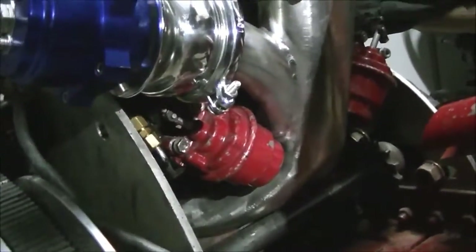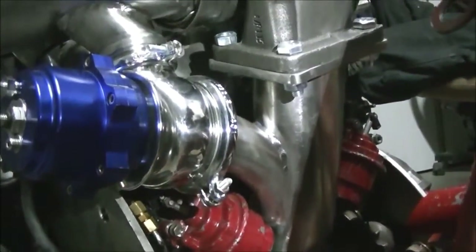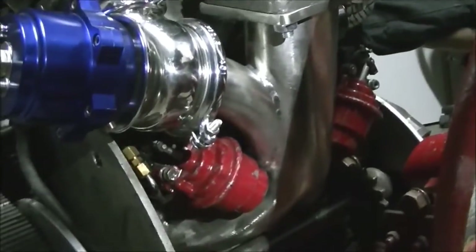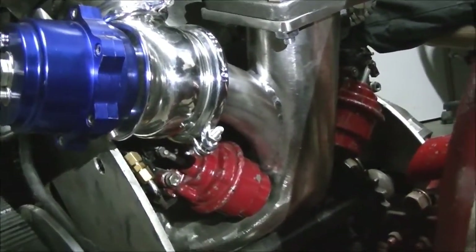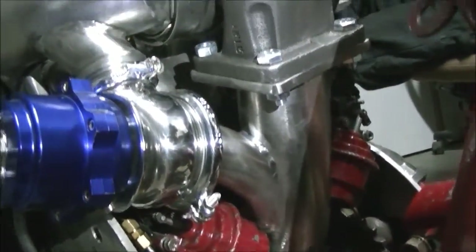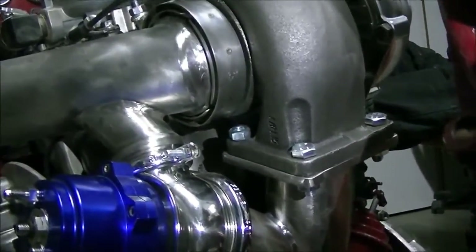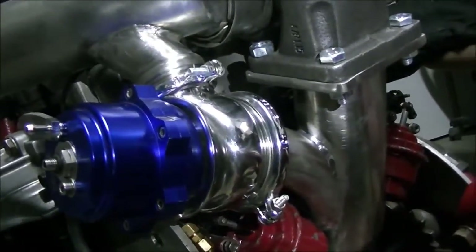Okay Will, you came out of the engine with what size of pipe? It's actually inch and a half ID. Inch and a half inside, and then you went to a two and a half going into the turbo. Into the turbo, and then our waste gate — we're 50 millimeter there.